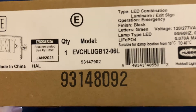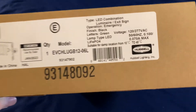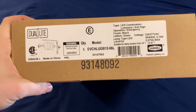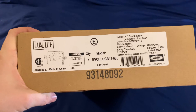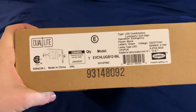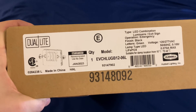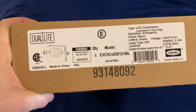We have an EVCHL UGB1206L — that tells us this has 6-watt LEDs for a total of 12 watts of capacity. Interestingly, this particular model still has the Hubbell logo on it, even though Dual Light is now part of Current Lighting. This is a very special unit — I've just been informed right before shooting this portion of the video that we are about to see a pre-production model of the EVCHL. Pre-production models often have differences from the actual production model, so what you're about to see here is history.